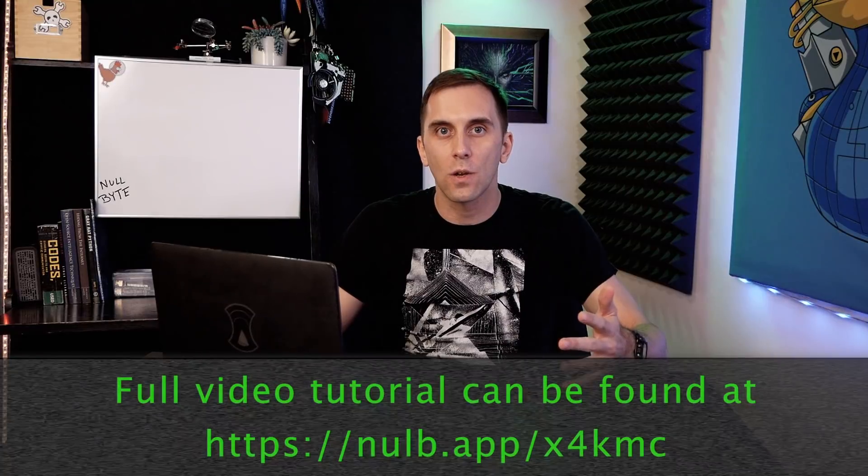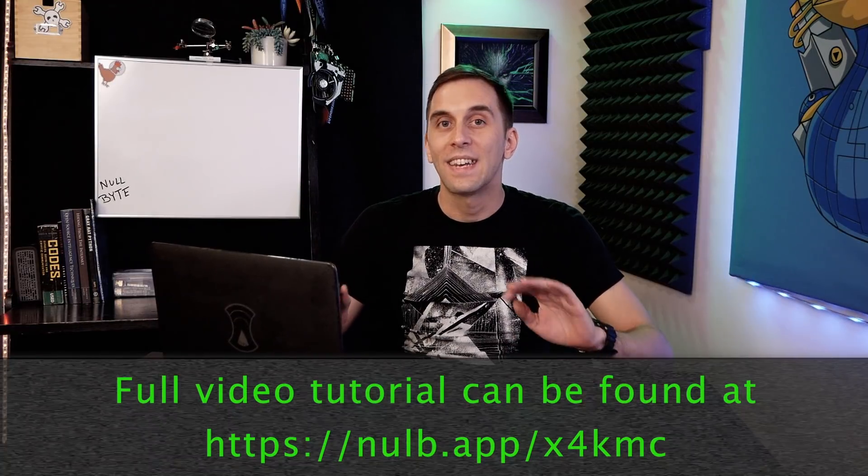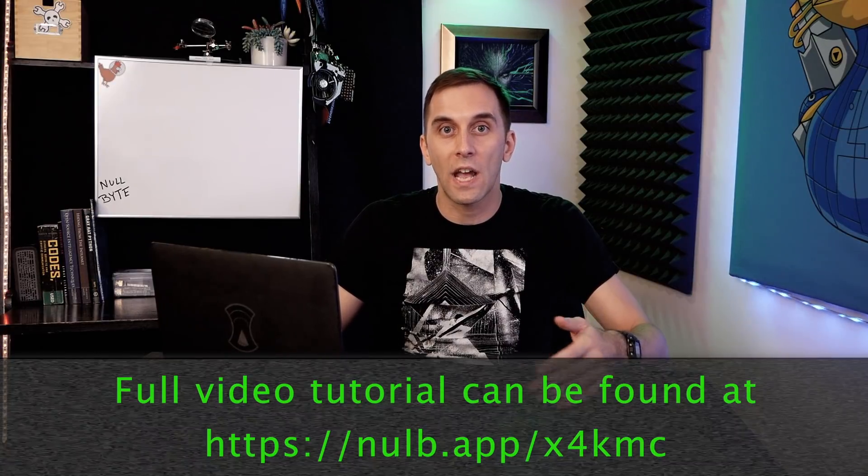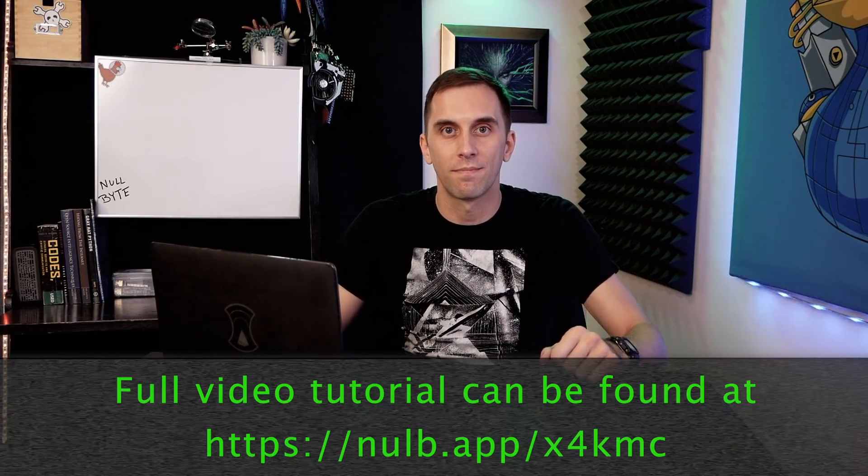In 2019 YouTube started enforcing a ban on instructional hacking, and as a result we started getting warnings and even a strike on some of our content. In order to make sure we didn't get taken off YouTube entirely, we had to move some of the more problematic videos over to the nullbyte website. You can still access the content by checking out the link below in the description.